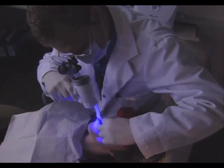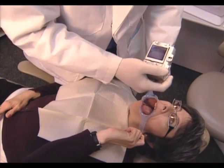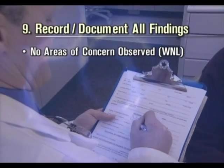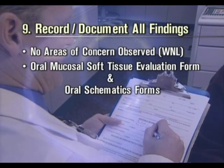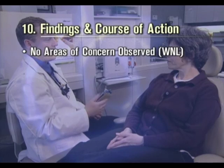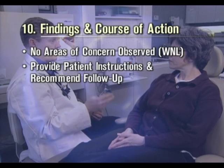Repeat the visual examination of intraoral structures with fluorescence visualization using the Velscope. Photo-document any areas of concern, both with visible light and with Velscope. Record and document all findings, recording no areas of concern observed within the normal limit if appropriate. If an area is discovered, the oral mucosal soft tissue evaluation form and oral schematics forms can be used or referred to for assistance. Inform the patient of all findings and recommend course of action, stating that there are no areas of concern observed within the normal limit if appropriate, or if an area of concern is noted, provide patient instructions and recommend follow-up.